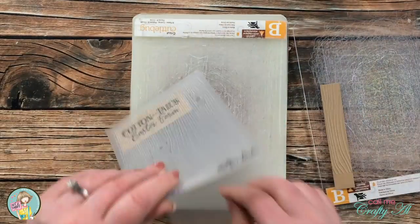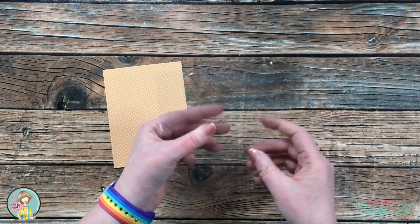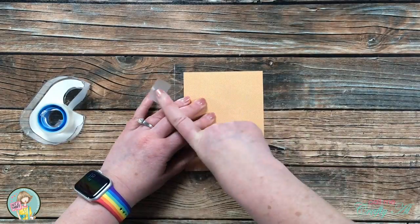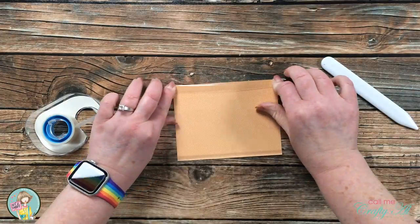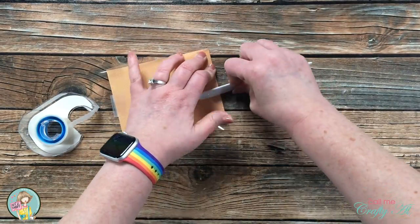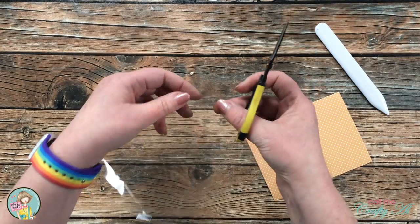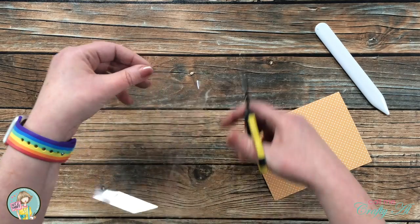Now it's time to put together the infinity shaker. I start by placing my pattern paper face down in the center of the Duralar piece, centering it as best I can, then tacking it down temporarily with Scotch Blue removable tape. Using my hands and a bone folder I fold and crease the Duralar edges around the patterned paper. If using lighter weight paper, you may want to back it with cardstock. Then I bring in fine-tip scissors and cut the corners at an angle to eliminate overlap and bulk.